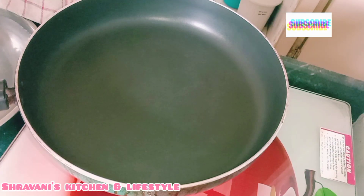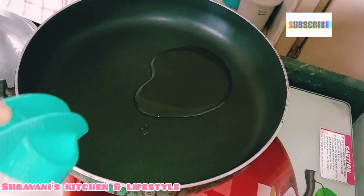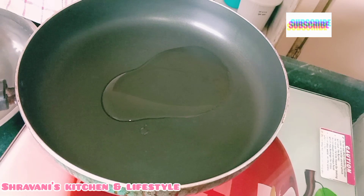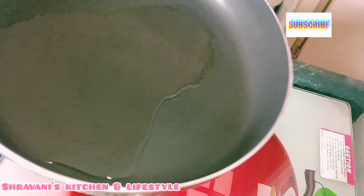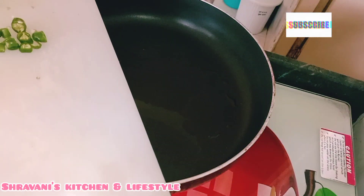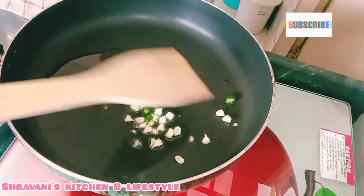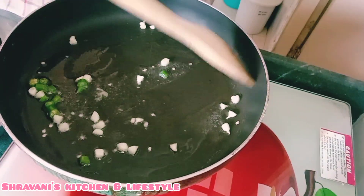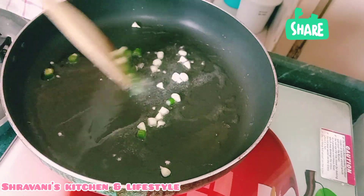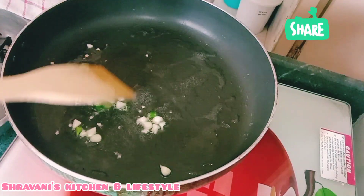Now I am going to put a pan on the stove. I am going to add 2 tablespoons of salt to the water. I put a little salt in the water and then we are going to put the pot on for 30-40 seconds.